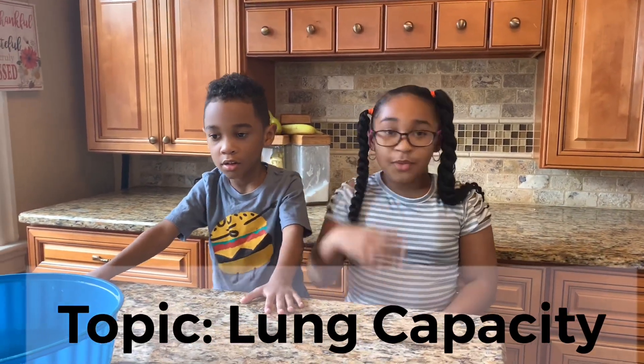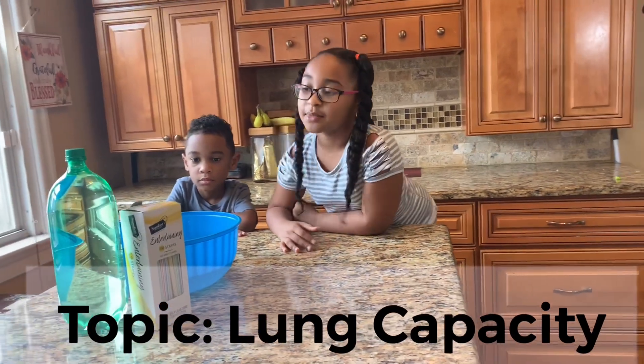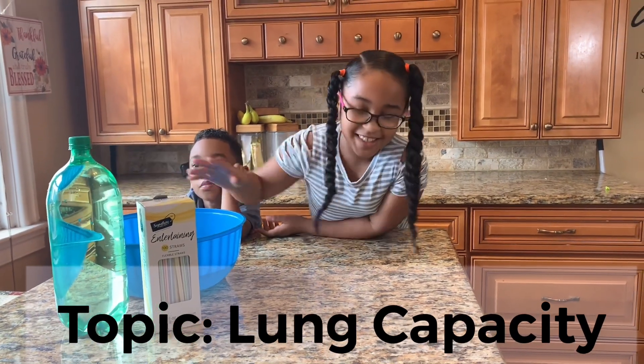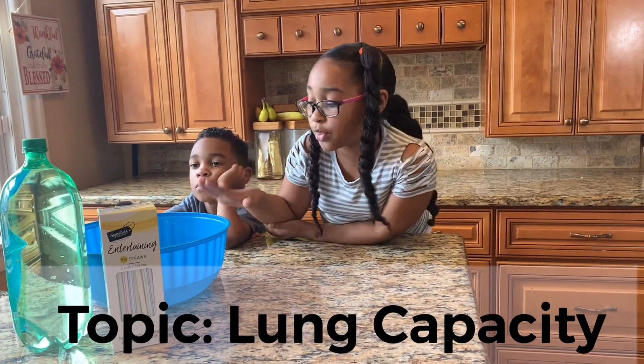So, today for the Super Science Experiment, you're going to need a liter filled with water, flexible straws, and a bowl filled halfway with water.